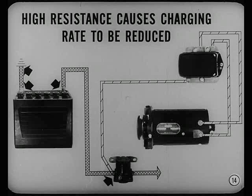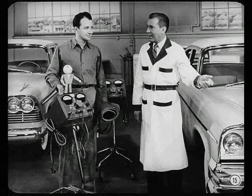So correcting high resistance takes care of low batteries as well as poor starting. That it does. But remember that other causes sometimes knock batteries down and cause hard starting. Now suppose we look at the second car.